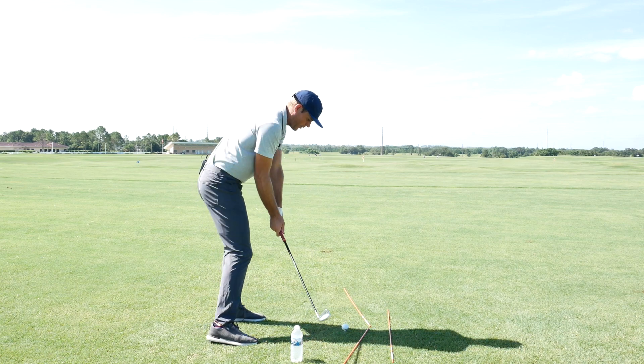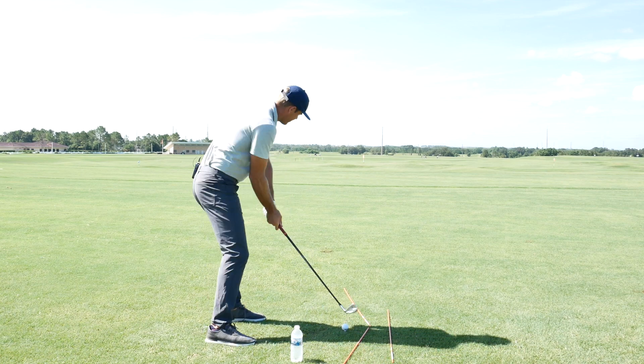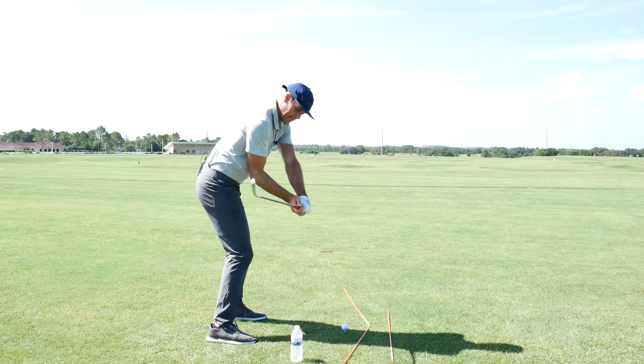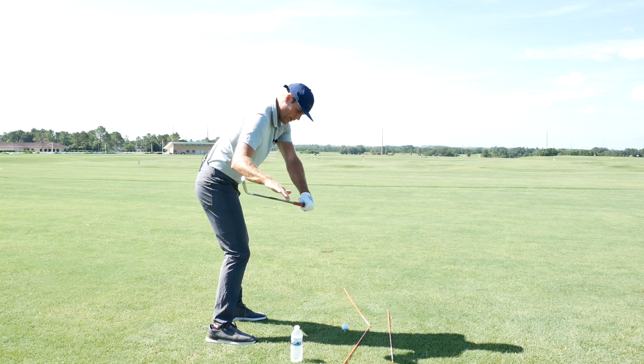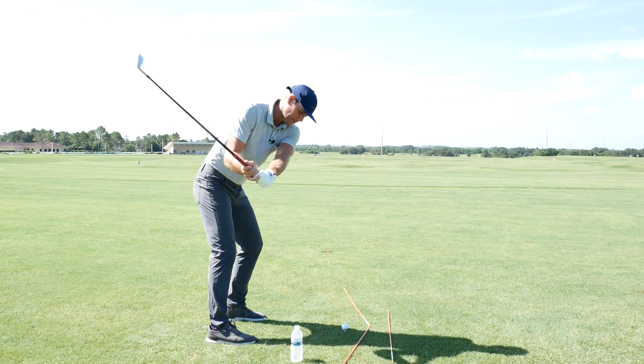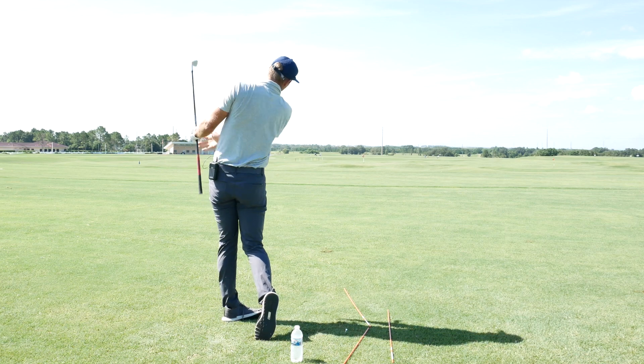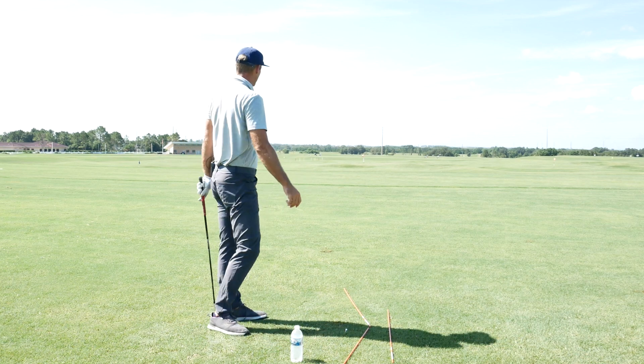The bottle is a good reminder — get that good first move, but then get on top of that bottle. The follow-through stick is to let the body move around. So again, I go here, match that stick right there — there's my club matching the stick — and then instead of this motion to hit the bottle, I'm going to stay on top of it, miss the bottle, and then come around and follow this left stick through impact.